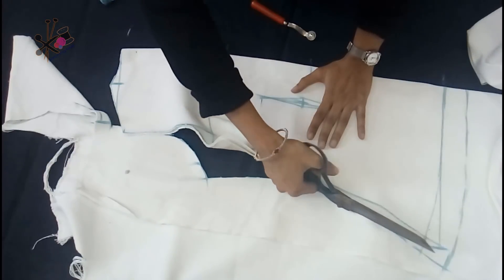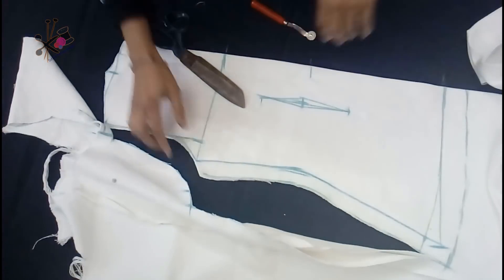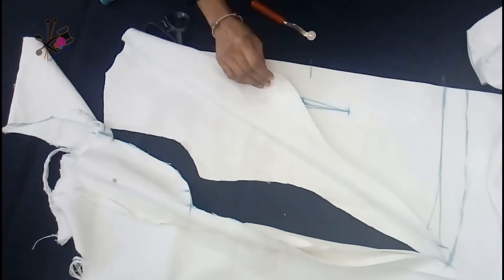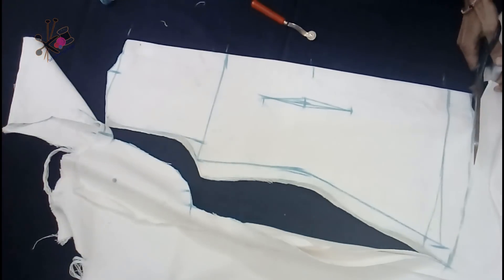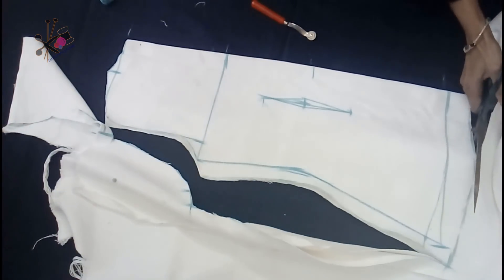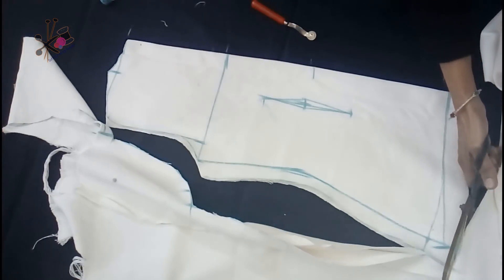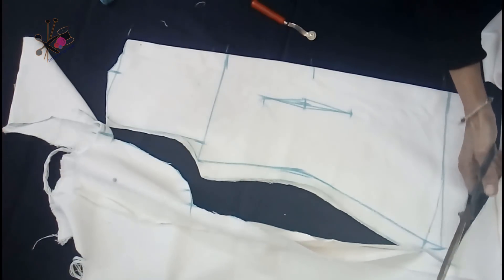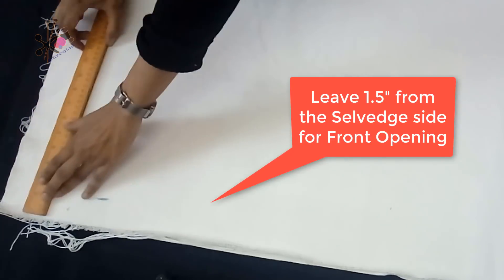The best part about making your jacket yourself is that you can alter it as per your measurements and requirements, even in the future. From the bottom we'll be cutting slightly curvier from the end — this is about three-quarter inch up — and then we give it shape. Now we have to cut the front.